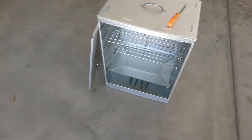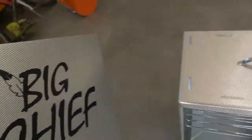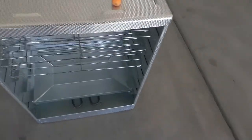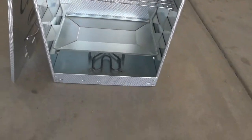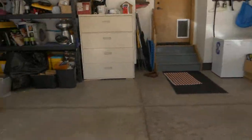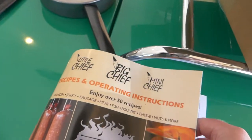What's going on YouTube, it is Caleb doing a review for survivaljunk.com. Today I've got the Big Chief wood smoker — it's an electric smoker. Today we're going to do a little experiment and try to make some beef jerky with this thing.